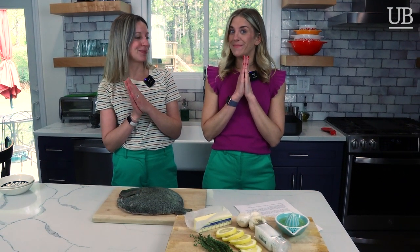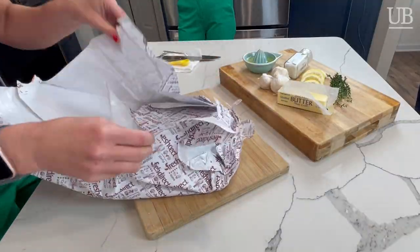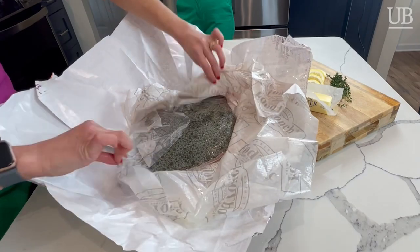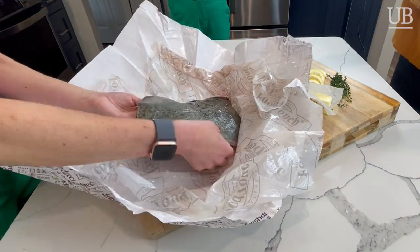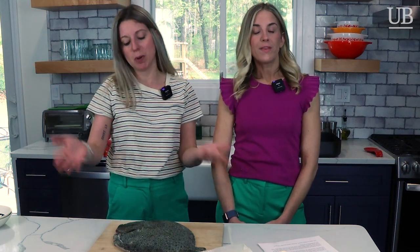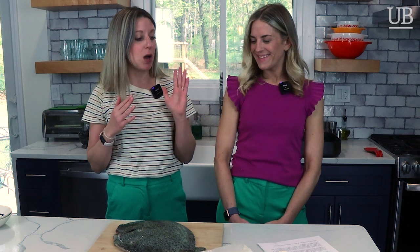We got a whole turbot. It's from Stolt Sea Farms, and the timing is perfect — Lauren and I just came back from Barcelona, Spain for Seafood Expo Global. Stolt Sea Farm is out of Galicia, Spain. So we're very excited about this. We would have preferred to go back to Spain, but we'll do it in my own kitchen. We're doing an oven roasted turbot.